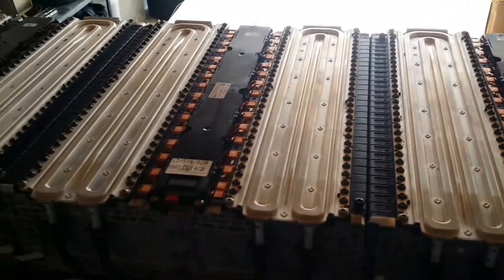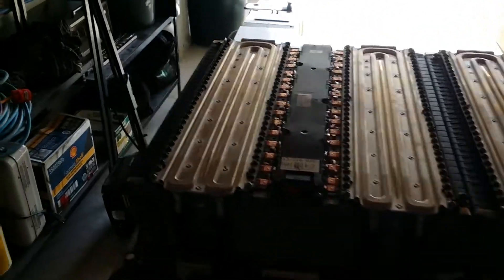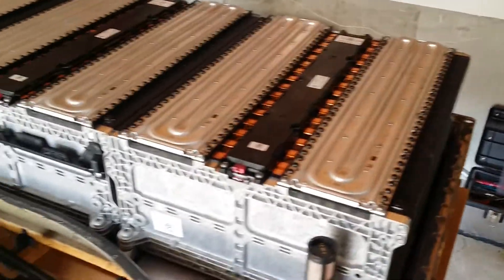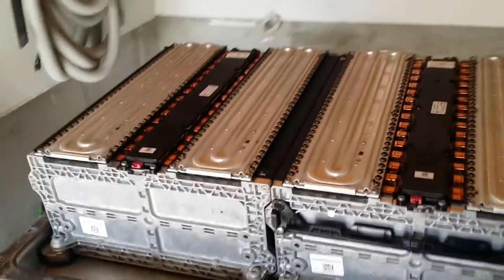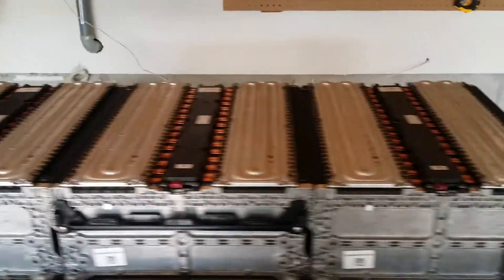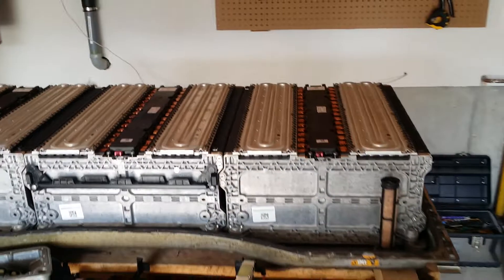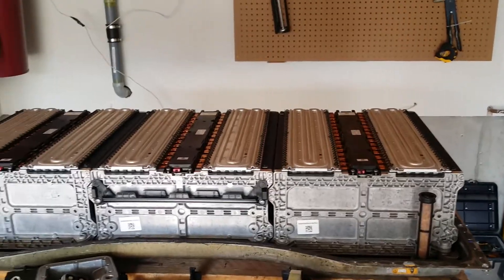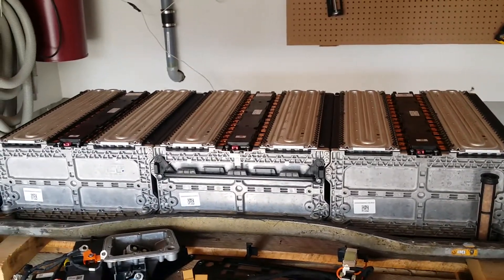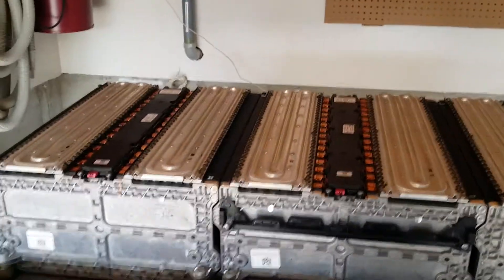The owner of the EV is not really concerned about breaking any speed records, as it'll be going into a Model A Ford that's been converted quite a few years back. That Warp 11 is really power hungry. It will be interesting to see — he's going to be going from a lead acid pack. He was running 10 Trojan batteries, about 100 amp hour cells, 10 in series, so it was around the same voltage as what we're putting in with this pack. I may have to modify the low voltage cutoff with the controller.